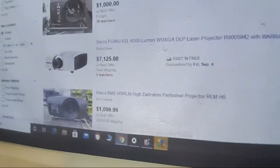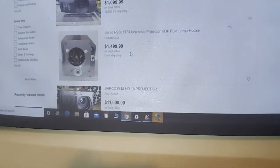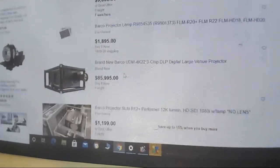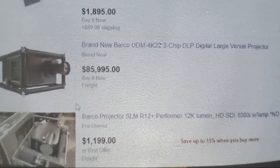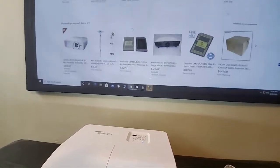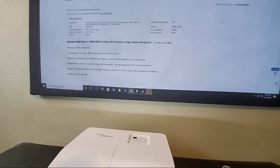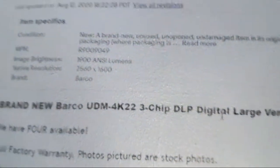That's what a laser projector will run you. On eBay right now — $85,000. They're close to $86,000. I can't even imagine what the lamp costs for that thing. There's the native resolution for that projector — these are serious machines.